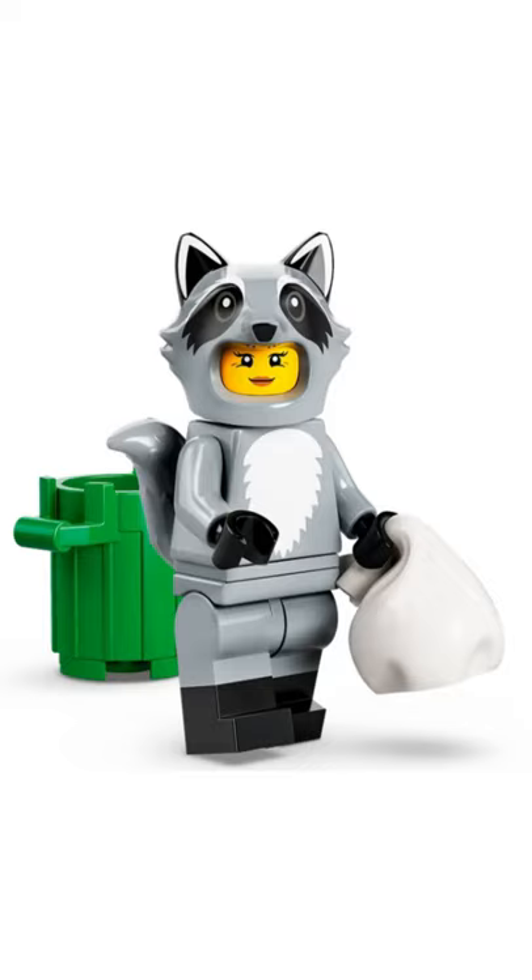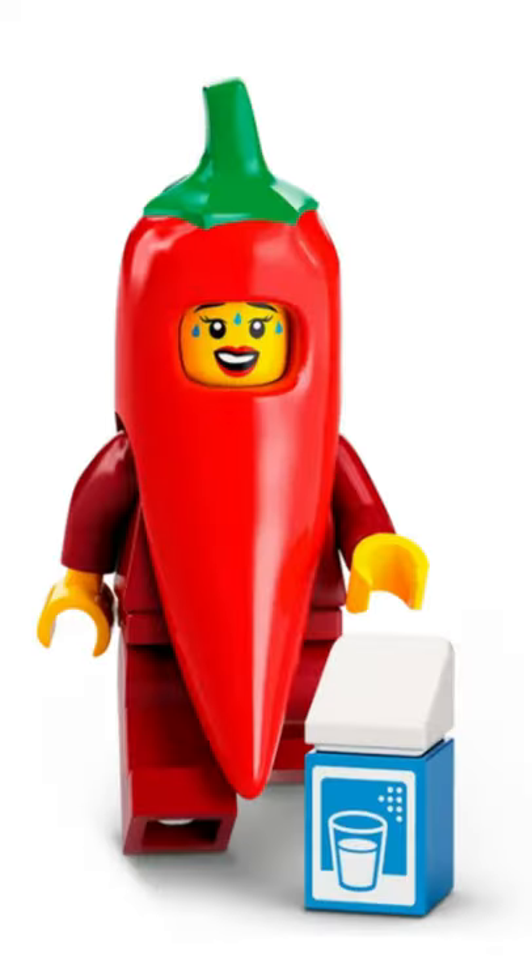Then we have the raccoon costume fan. I think this is just a very unoriginal figure — it's like nothing new really. I'd honestly give it a 4 out of 10. Next up we have the chili costume fan. It has this nice new chili piece, but otherwise it's pretty unoriginal, so I'd give it a 6 out of 10.